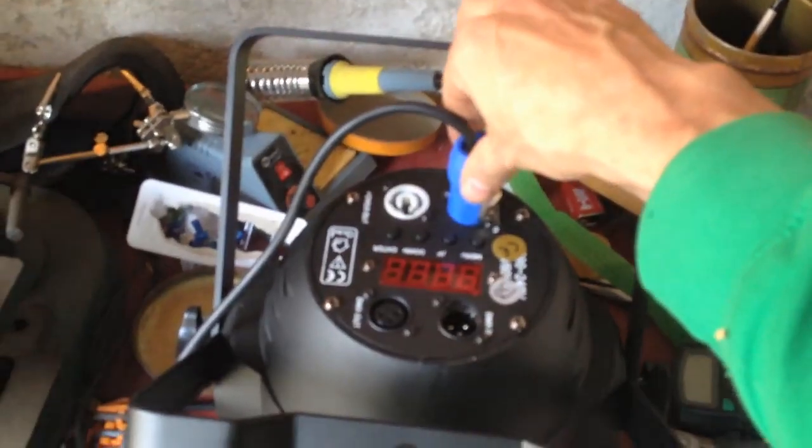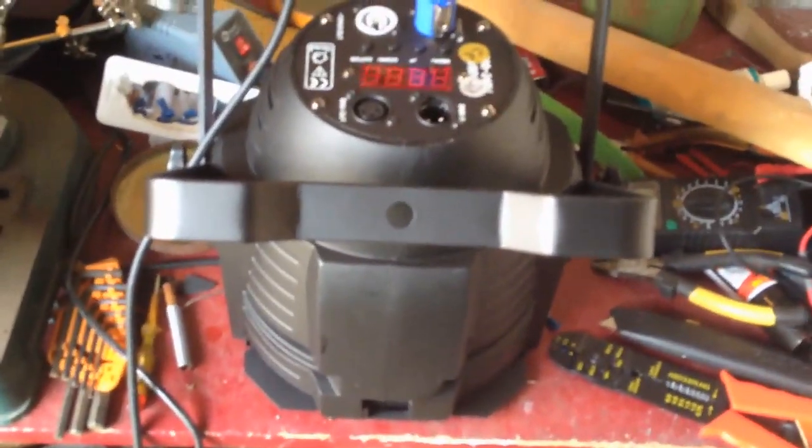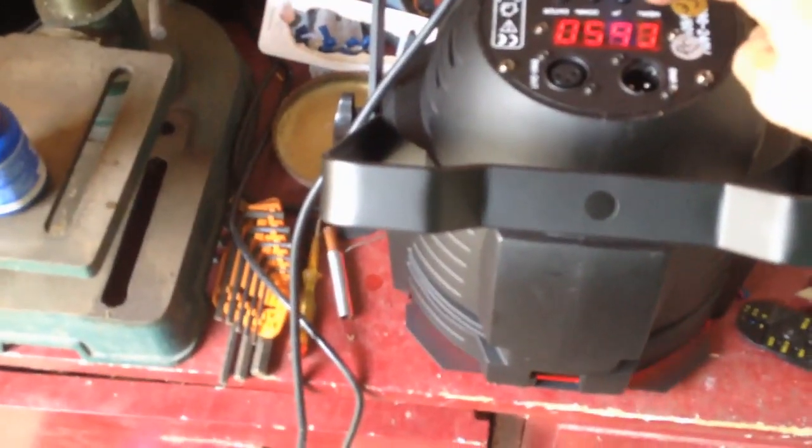Let's put it in and see if the problem's solved. It runs nice and smoothly. Let's see some of it in action.